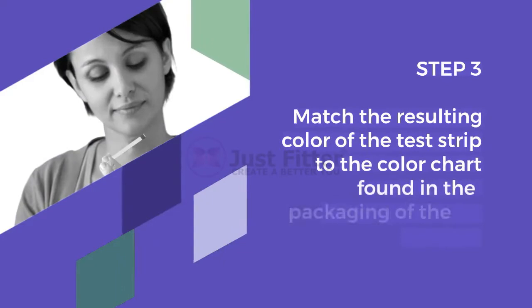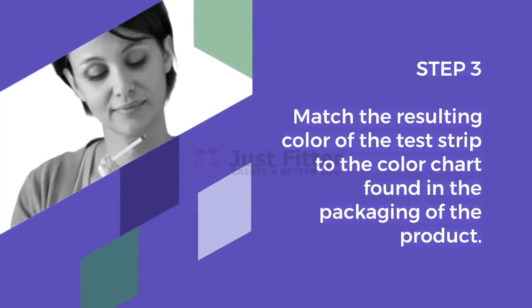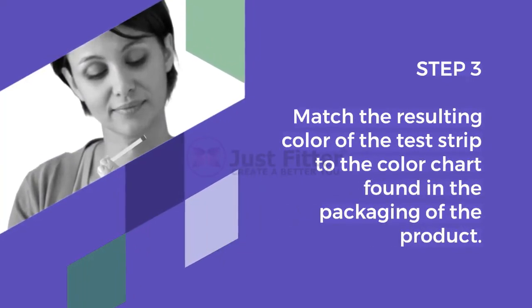Step 3. Match the resulting color of the test strip to the color chart found in the packaging of the product.